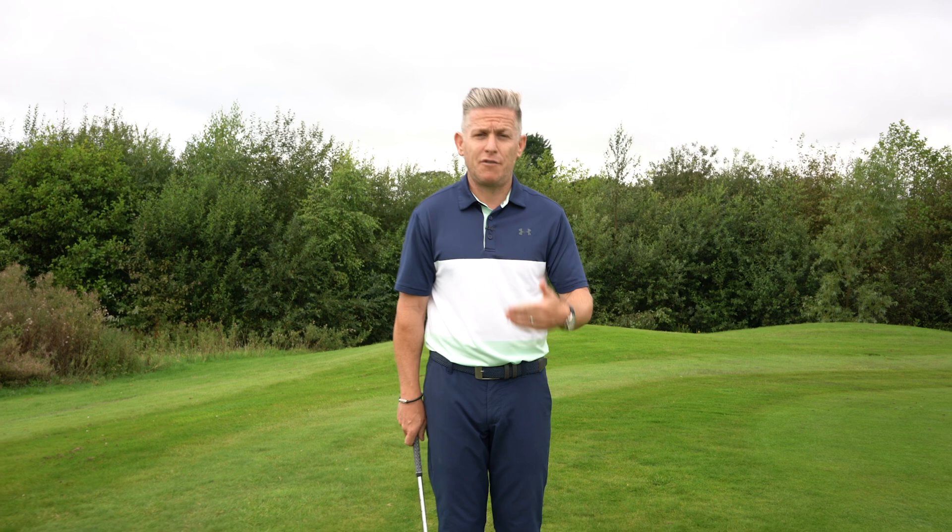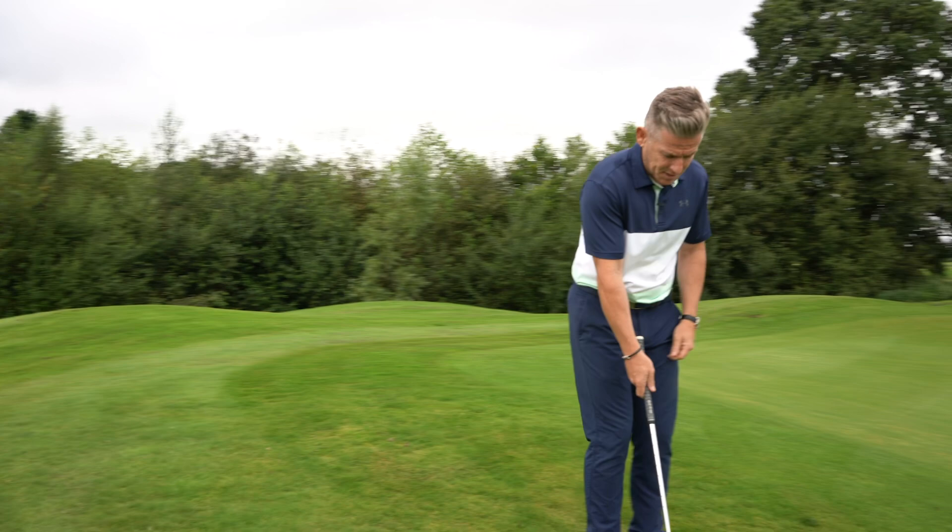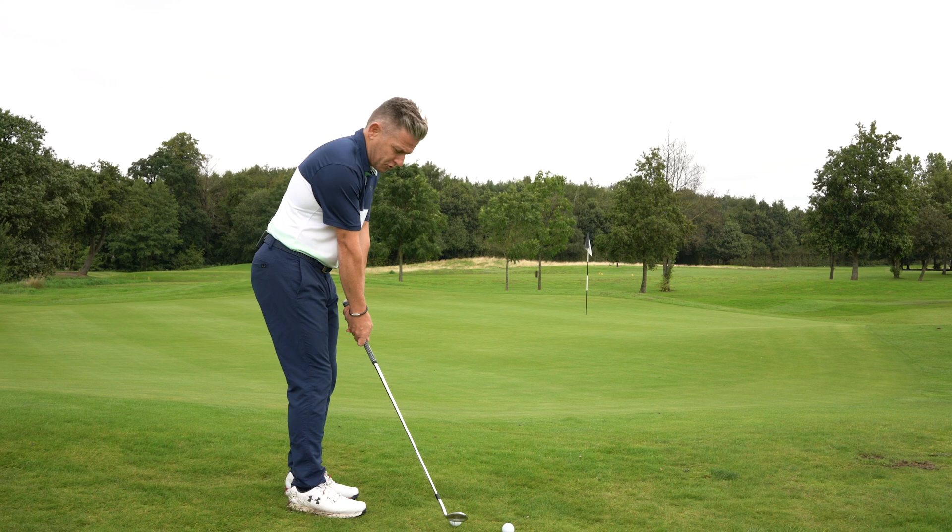He was playing chip and runs with really stiff arms. If you think a chip and run should look like this, you're in the right spot. What he was doing was the ball quite far back in his stance, both arms pretty straight, making sure the arms stayed straight at all times during the action.